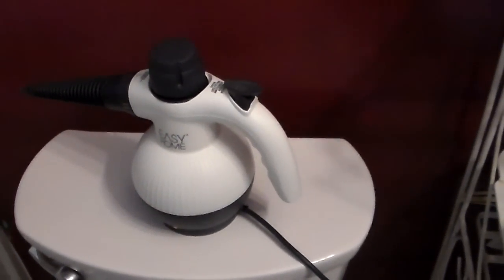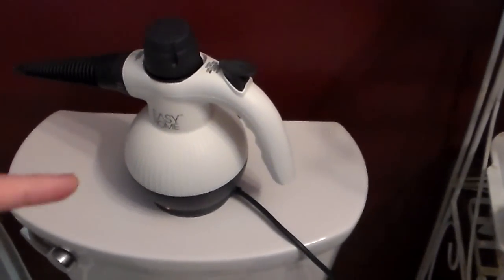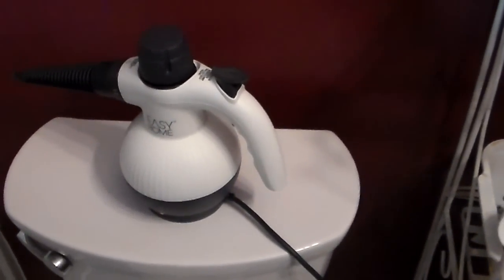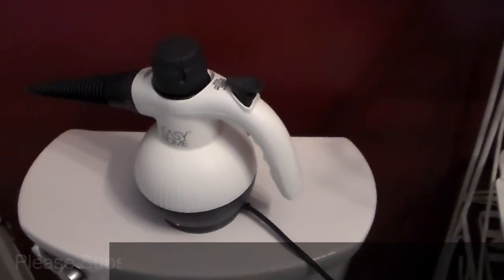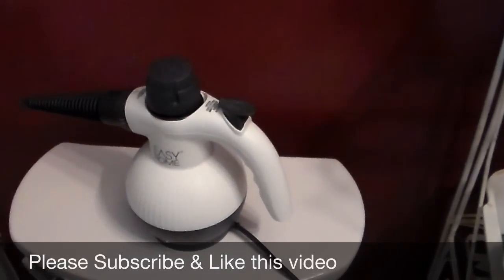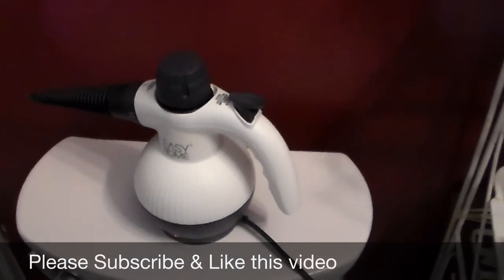I hope you all enjoyed seeing my little gadget. If I can find this online I will link it down below, or I'll find one similar and link that. Have a great day, stay motivated, and I'll talk to you guys again soon — bye bye!